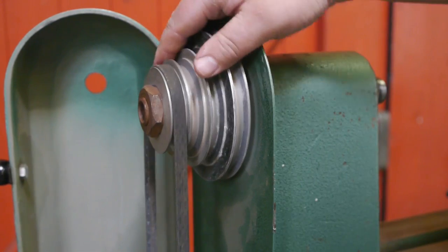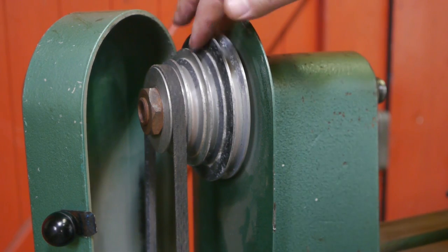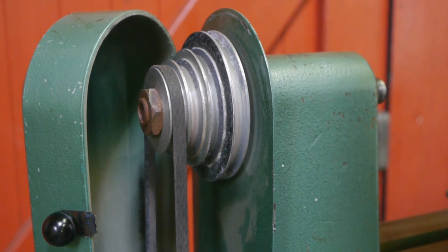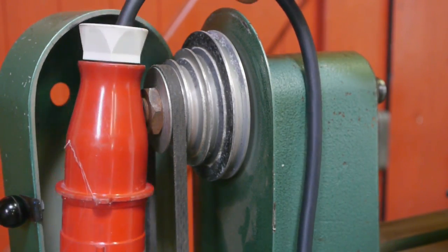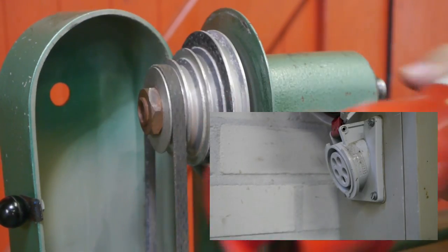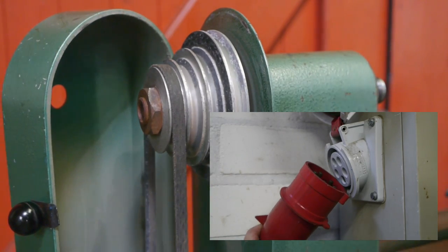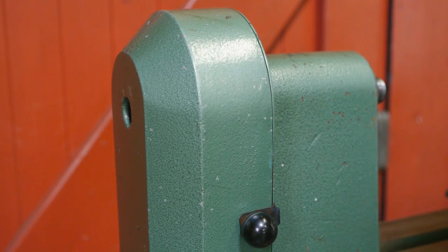It has a four-speed pulley. I have no idea at what speed it runs because there's no speed chart. I have seen the lathe running, but unfortunately I can't show it to you because this big plug won't fit my outlets — I didn't know there were different size plugs. You learn something new every day. But it doesn't really matter, because I was planning to install a VFD drive anyway.